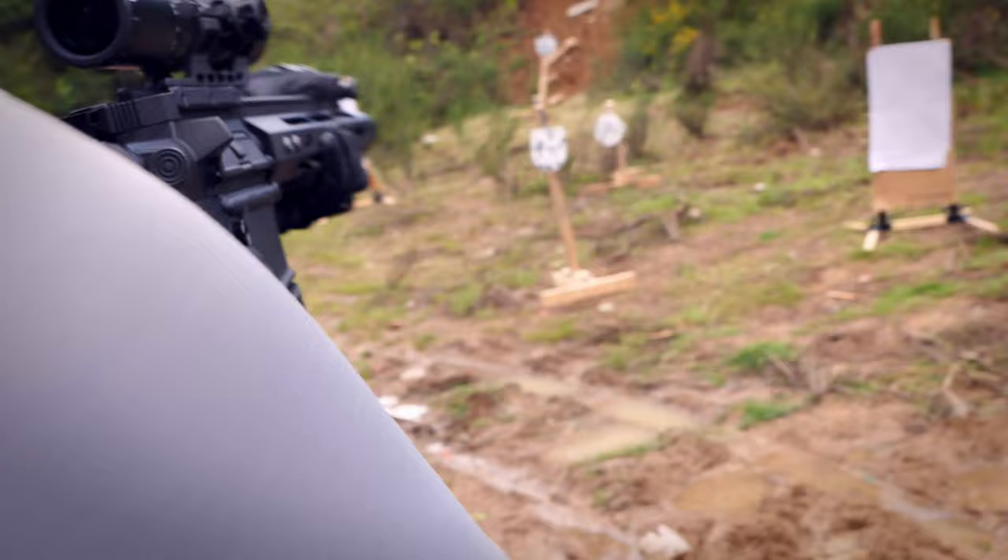Right now I own three 1-8s from UTG. You can find them for about $150 to $160 depending on where you buy them from. This optic right here, the 1-4.5, comes in at about $85 to $100 with rings that aren't really that good. Generally I toss the rings, get an AccuSync mount, and call it good.